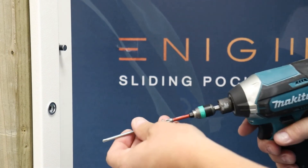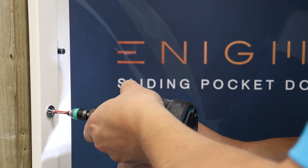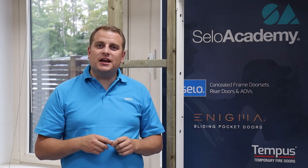You can then screw through the adjusters to secure their position using a drywall screw 75mm long. Thank you for listening — this is the CeeLo Academy.